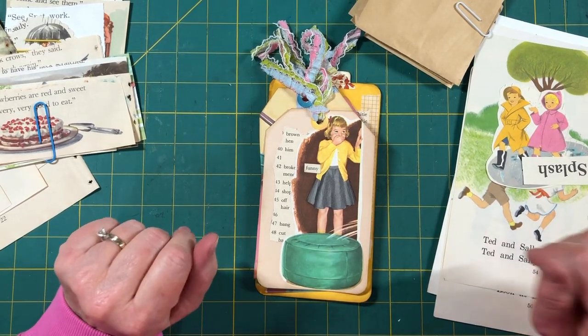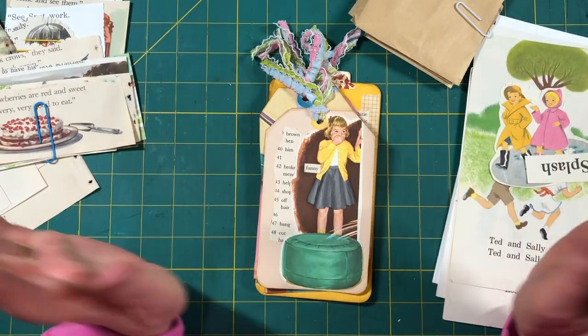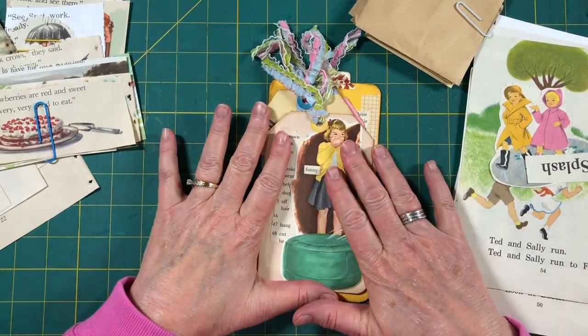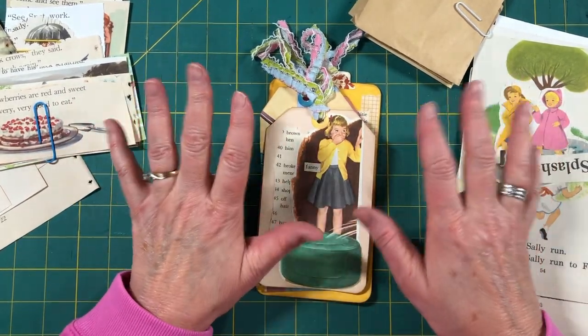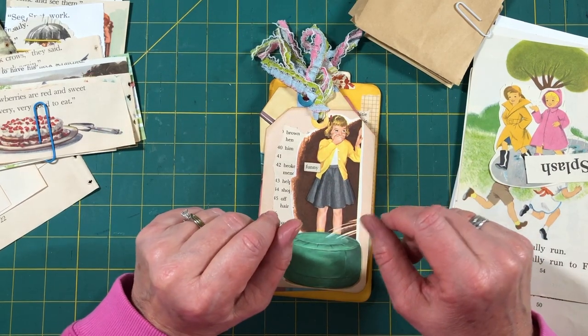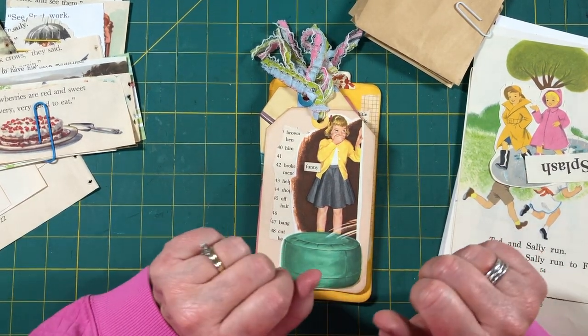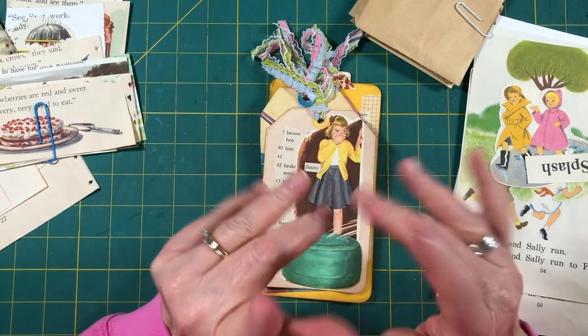Hello everybody, Marcie here. I'd like to welcome you to my craft room. I am so excited that we get to play again with some more of these vintage children's readers and the darling images. Thank you Kathleen for asking me to do another session. I was really hoping somebody would say so, so thank you.